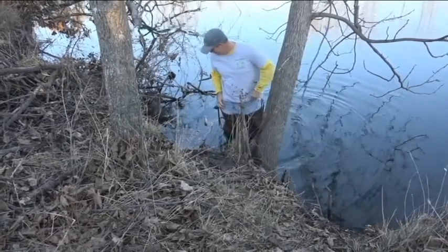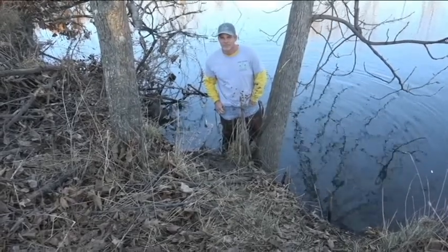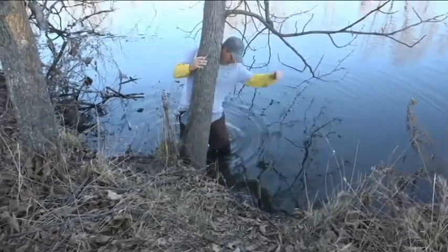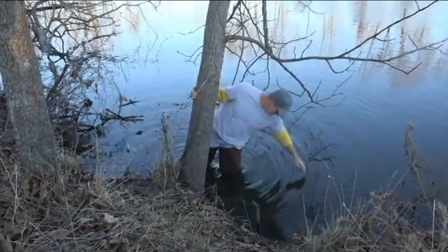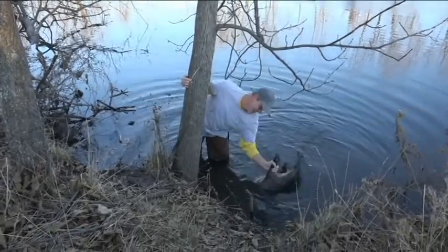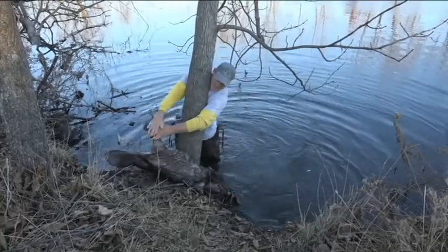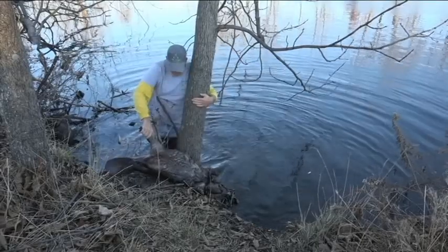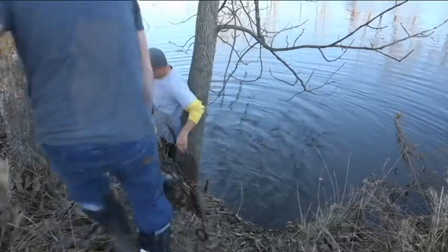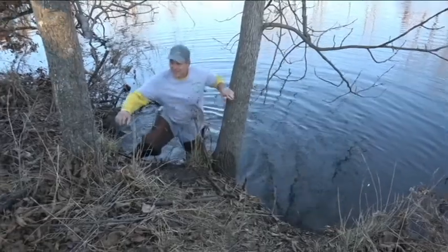I left my trap setters and the camera in the car and sure enough we got two beaver. I'm gonna let Fred do the dirty work and get these bad boys out — these were here three days before we caught anything. He's a big dog, probably 40 pounds.